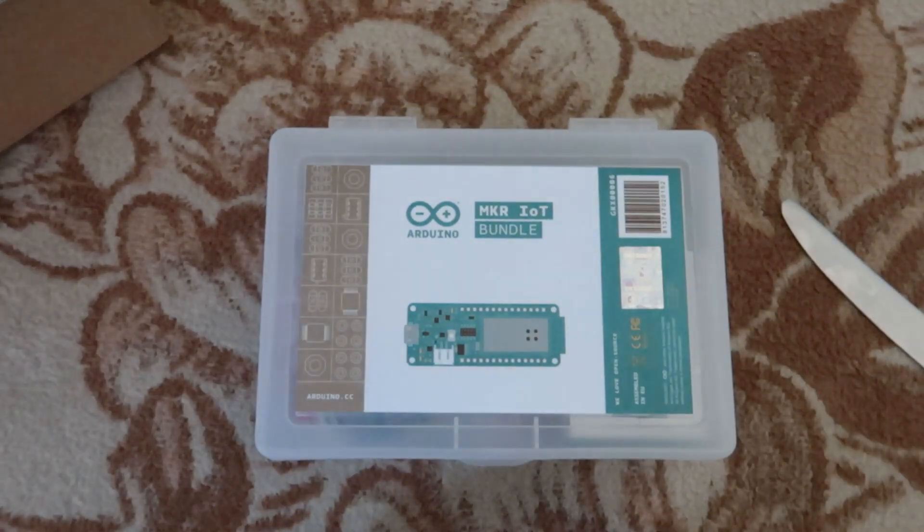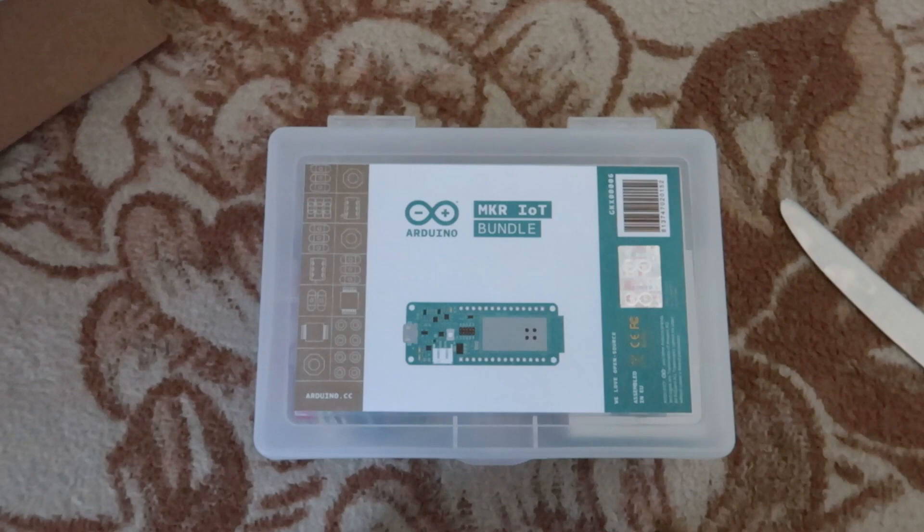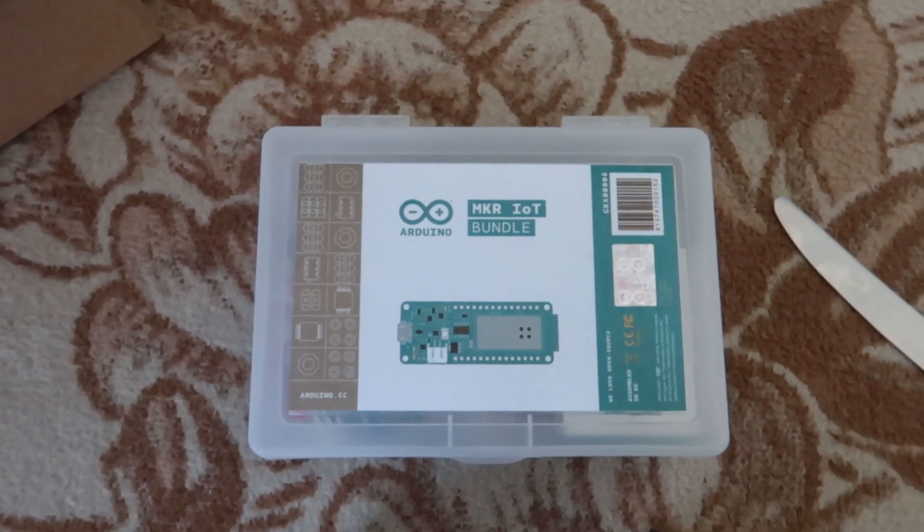Here it is — the main attraction, the actual Maker IoT Bundle for Arduino! Hey guys, today is a special day for this YouTube channel because this is actually the first time I want to do a full unboxing and review of a product. In this box has been something I've been waiting for for a very long time — multiple weeks now — and even before then I've been very excited to get it, so finally I'm going to open it.